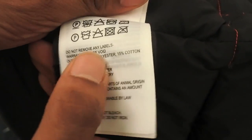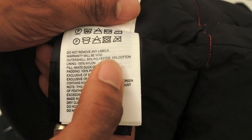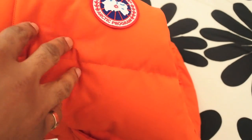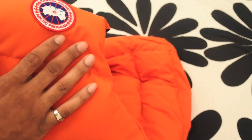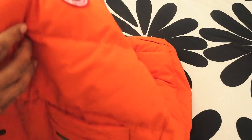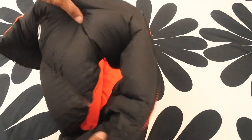The outer shell is 85% polyester, 15% cotton — actually it uses what they call Arctic Tech, which is Canada Goose's own technology. It's basically man-made fibers and is also coated with Teflon, so it's meant to be really durable, wind resistant, and water resistant. It's designed to keep all the heat in from the goose down inside the jacket.